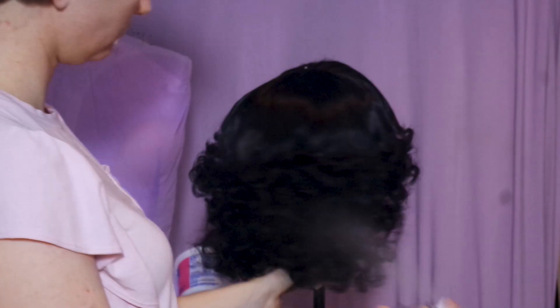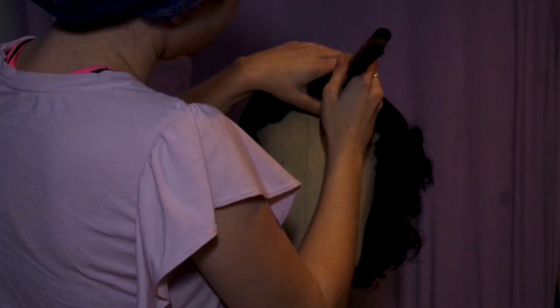Once you're content with the bangs, give it all a good spray with some very heavy hairspray like Got2b Glued. Be sure to spray about a foot away, otherwise you will get a white cast on the hair.